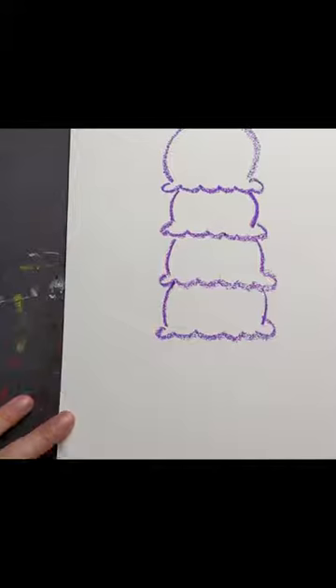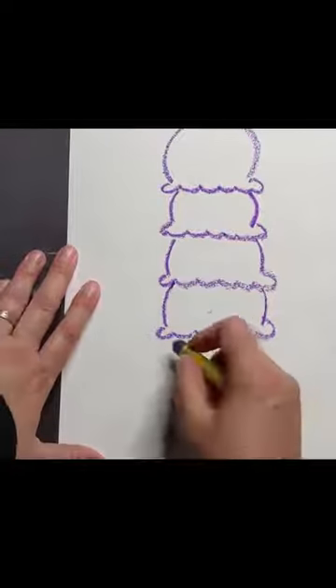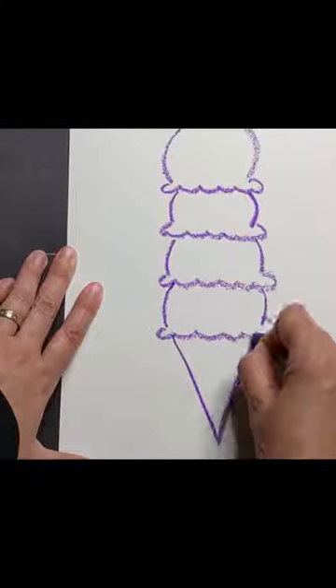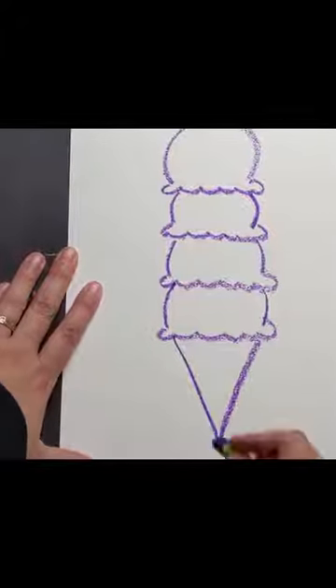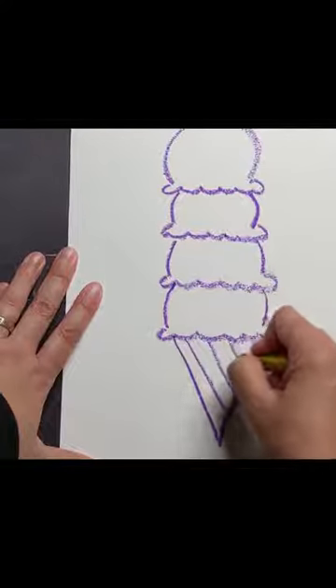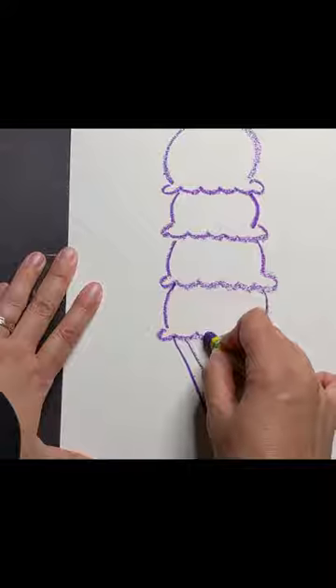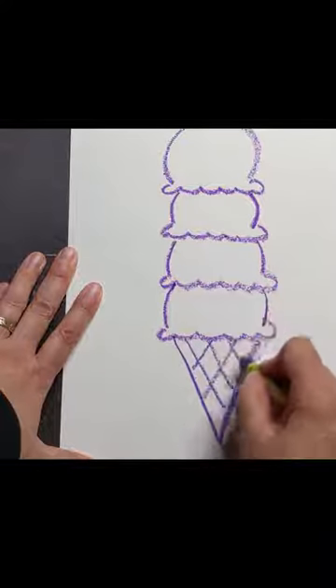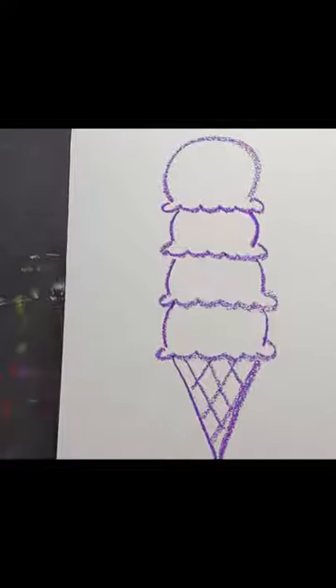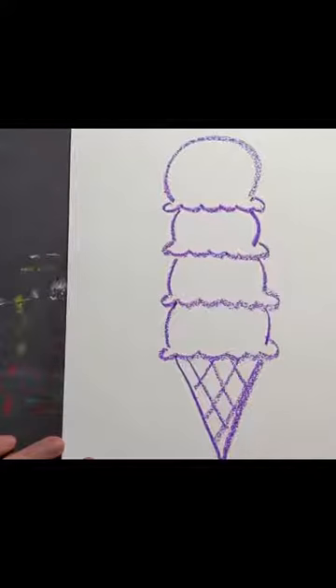Then for the bottom I need to make the cone, so I'm going to make a V shape — starting down here, going down and then up. I can add some diagonal lines going one way, and then some diagonal lines going the other way, so it looks more like an ice cream cone. Now I am going to color the ice cream.